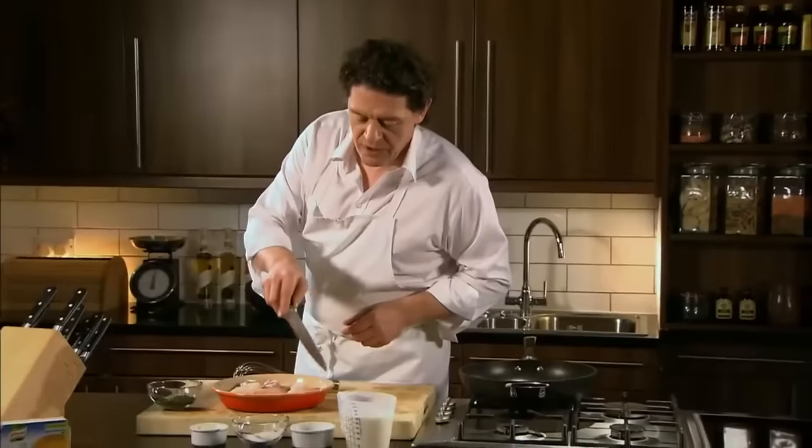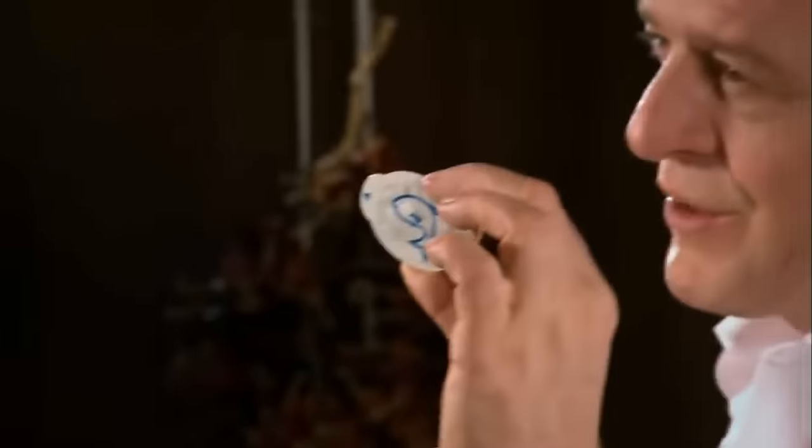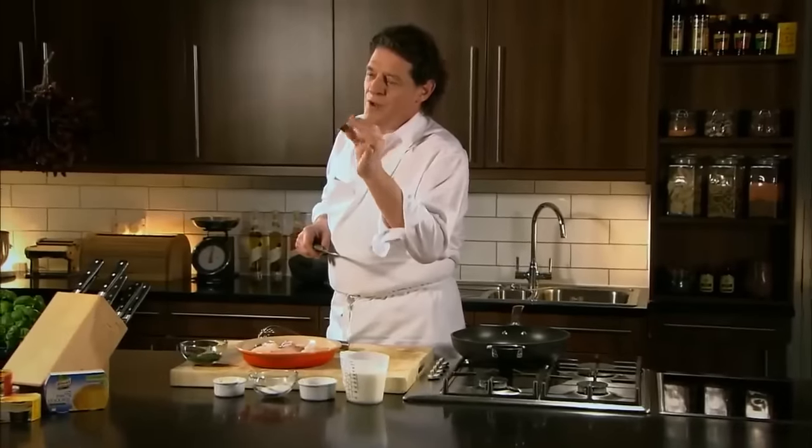As you can see: prime quality cod, butter, flour, milk, cream, parsley. And again, the secret ingredient — the fish stockpot, which makes it so easy.